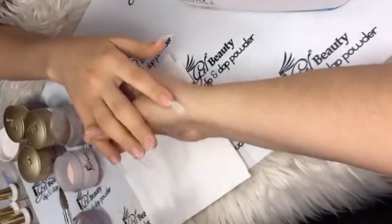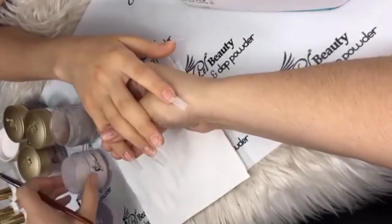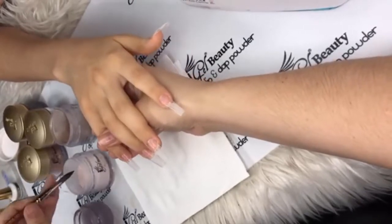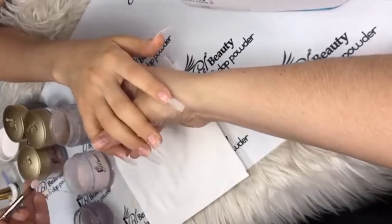You know me, I like to switch it up a little bit. I'm going to be doing the pinky in Cozy Cashmere.